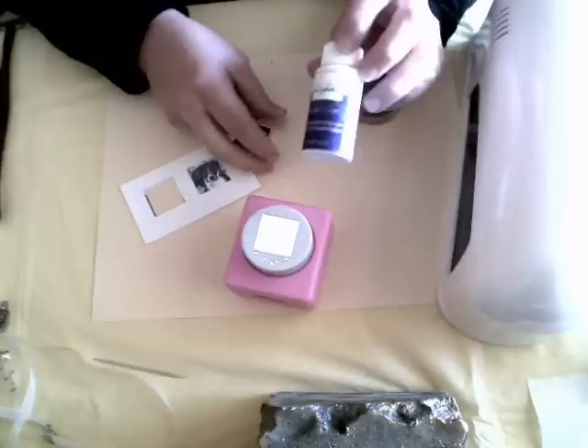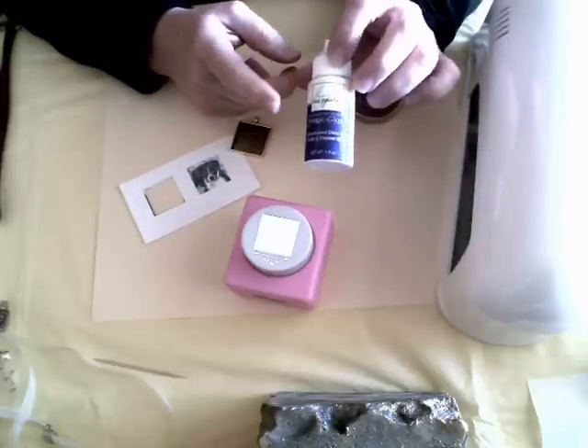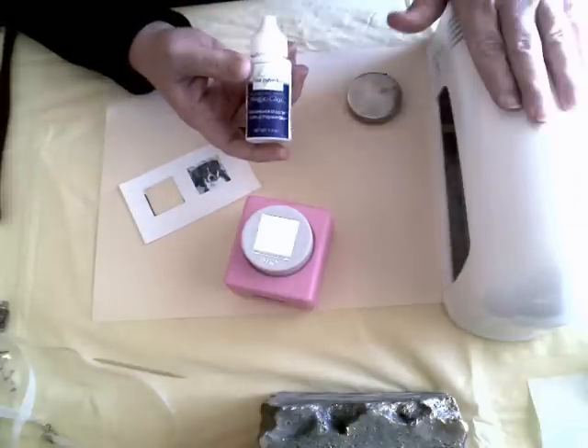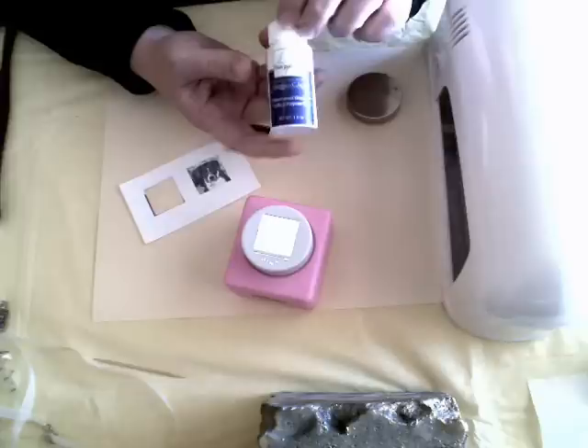The Magic Gloss, if you're not familiar with it, is a one-part UV cure epoxy resin. You can either cure the Magic Gloss by using a nail lamp or a UV cure lamp. This is available at crafterscafe.com, or you can also use sunlight as well.